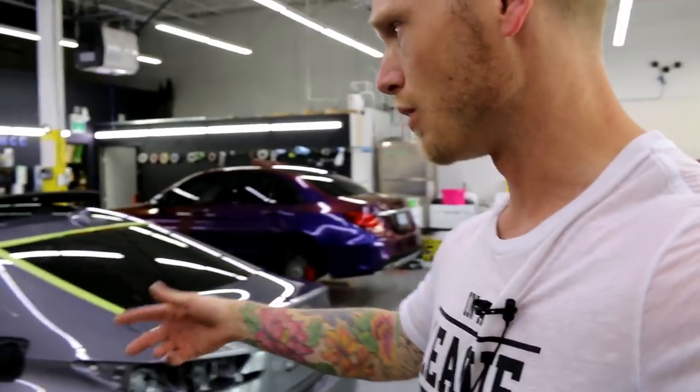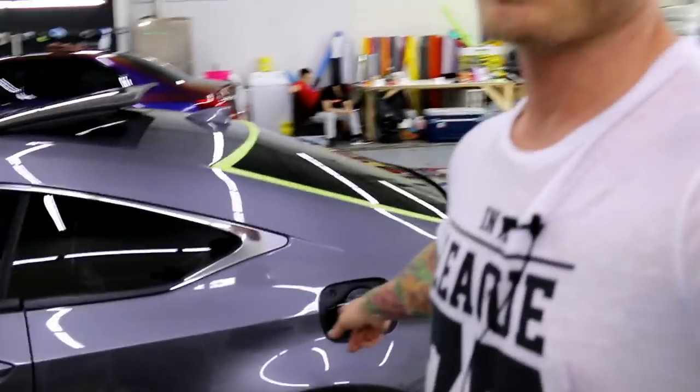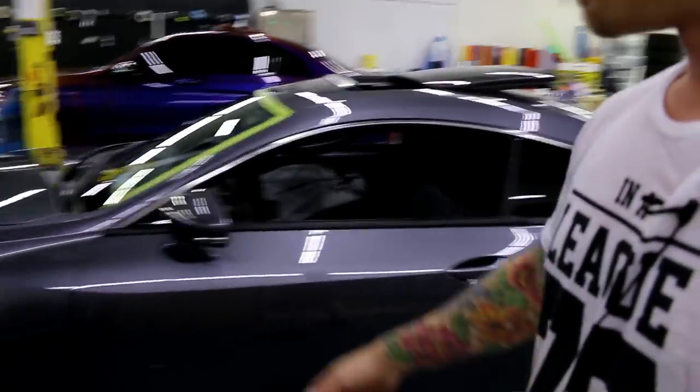There's actually nothing really that hard to take apart on this car. Window trims, door handles, mirrors, and the gas cap all come off easily — you don't even need a screwdriver to pop the gas cap off. I'm going to remove the front bumper and wrap the hood, because what would a wrap series be without a hood wrap.